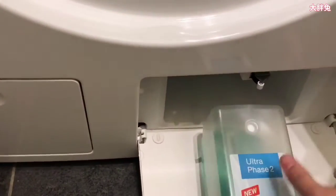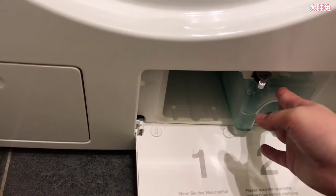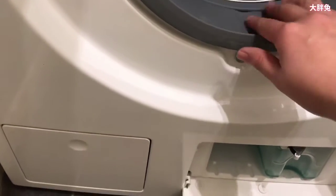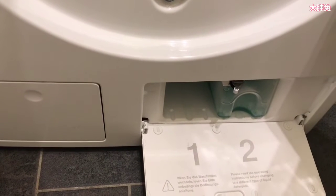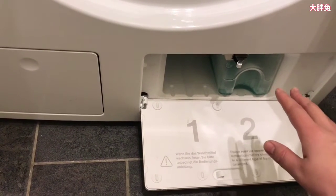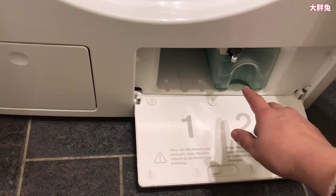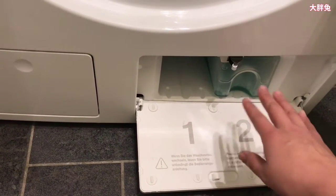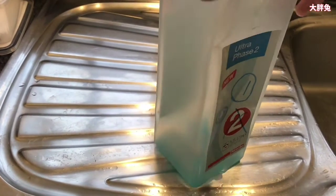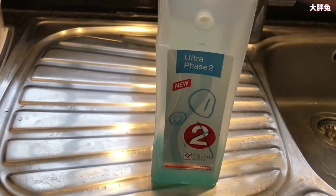I'm putting Ultra Fresh 2 back in because it still has loads left. When I first changed my cartridges, I didn't know if the machine would tell me when it was empty — I threw one away with plenty left and even phoned Miele. The advisor said to just change it. But from my experience, the machine will tell you when the container is empty and will use the very last drop, so you don't waste anything. Goodbye to my beloved Ultra Fresh 2 — it served me well for many years.